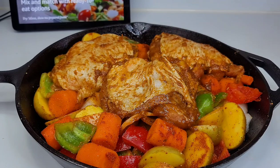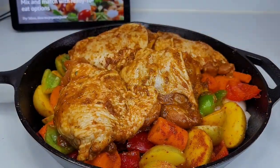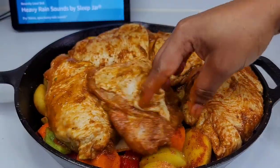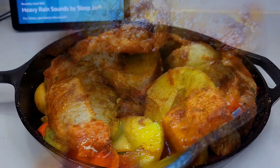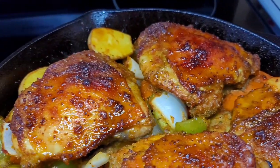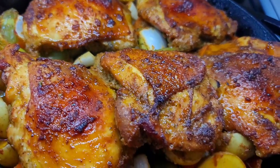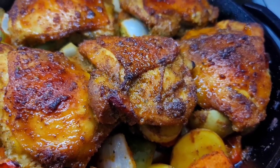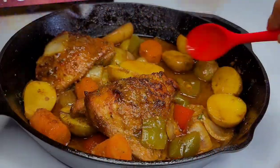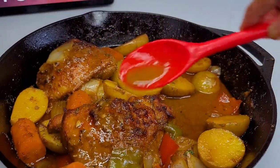This took about an hour and 10 minutes, and once we're done I'll show you guys the finished product. After about an hour and 10 minutes, this is what we have — amazing one pot chicken and potatoes. Because my skillet was a bit too small, I removed some of the chicken thighs and potatoes to get to the juiciness at the bottom, and drizzled that sauce all over top.